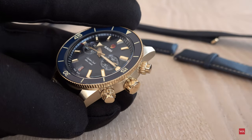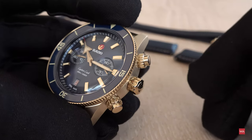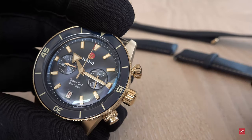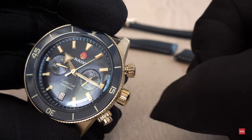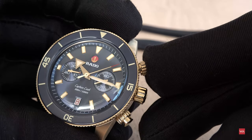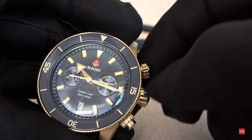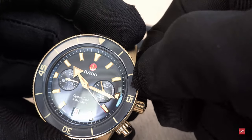The entire case is brushed, but these push pieces are polished. It is a push piece with a screw-down security — you have to unscrew it first, as I just did. You can see the push piece starts the chronograph when unscrewed. The central second hand stopped at nine seconds and started again as it swept over the dial. Once you screw it back down, you have complete water protection.